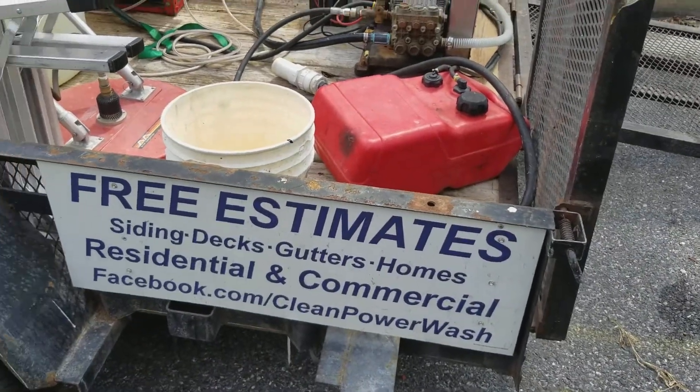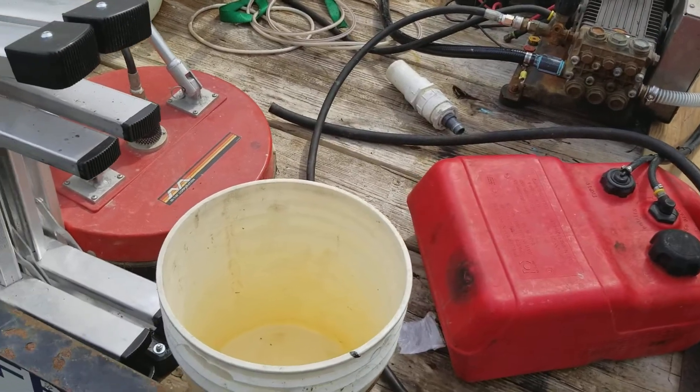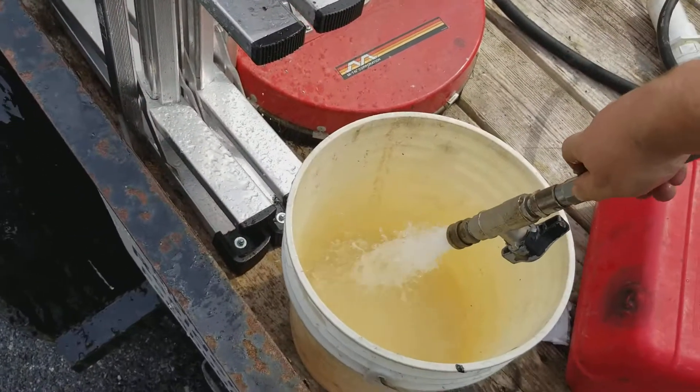Clean Power walks to Old Fair Maryland. Just going to do a bucket test and make sure we're getting the full 8 gallons a minute out of this. There we go.